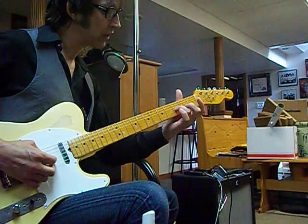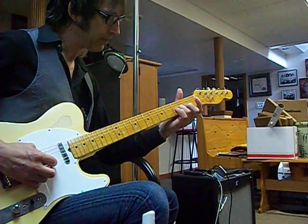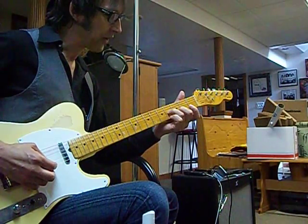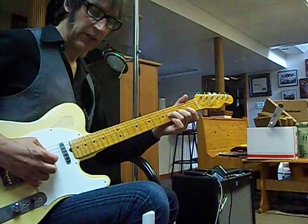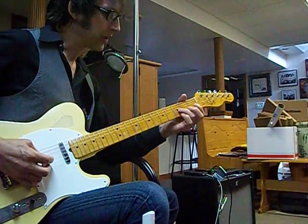Use the third finger at the third fret on the G string, hit that and slide up to the fourth fret. Add the second finger on the B string at the third fret, up stroke on that, then back down on the G. You want to run those three notes together.